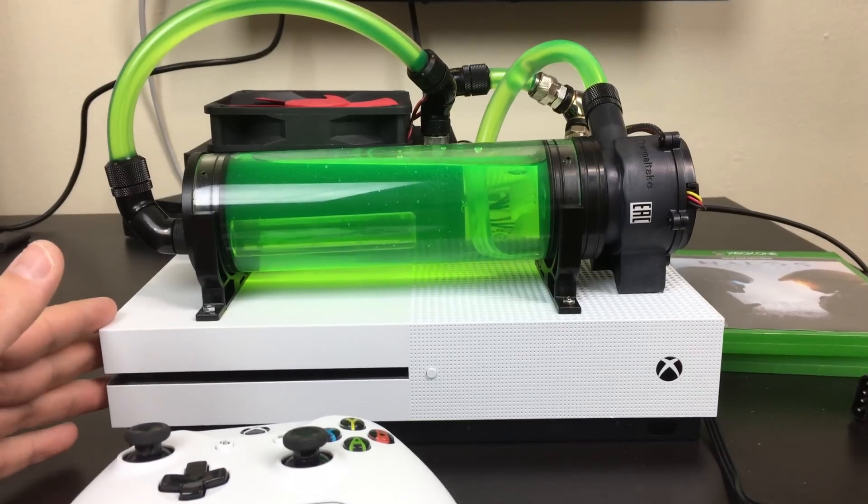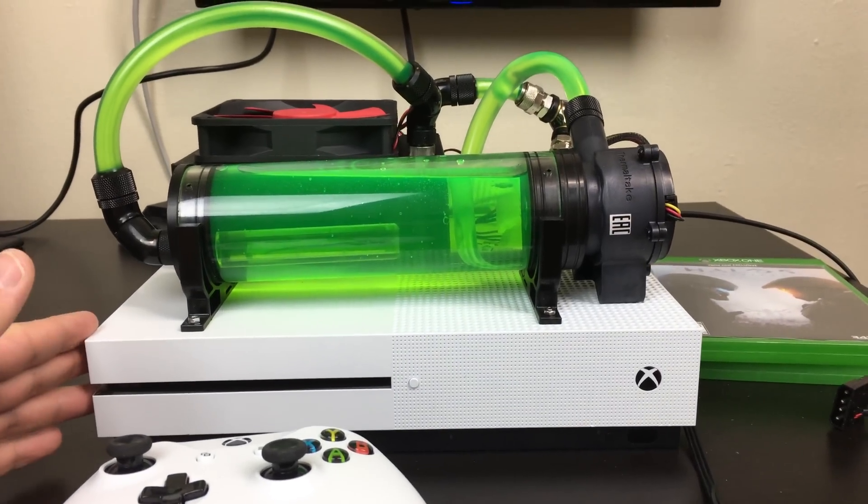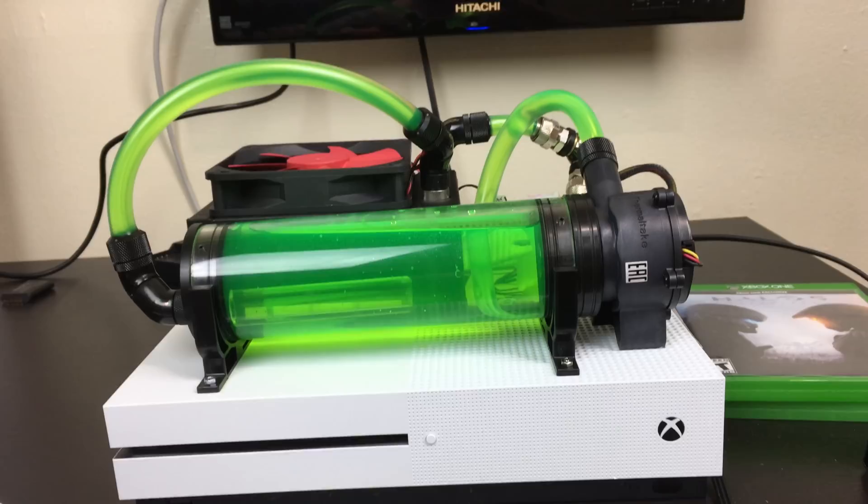I spent a lot of time water cooling this Xbox One S and I want to show you guys it does work and it does keep the system cool.